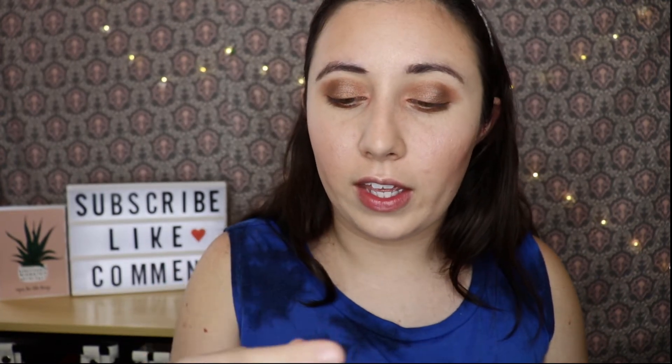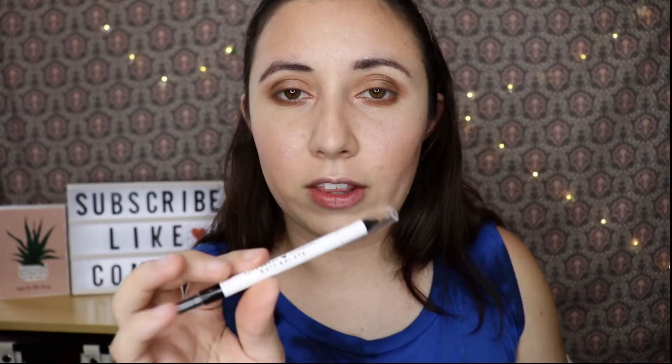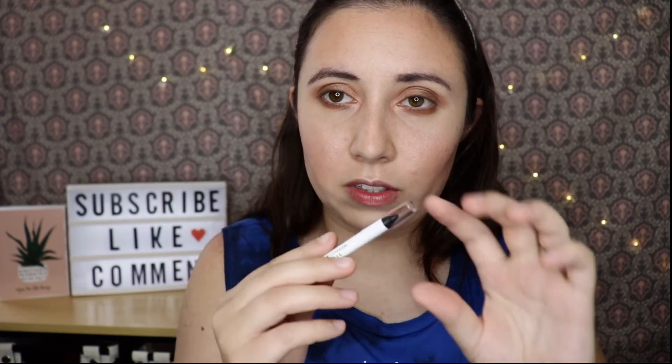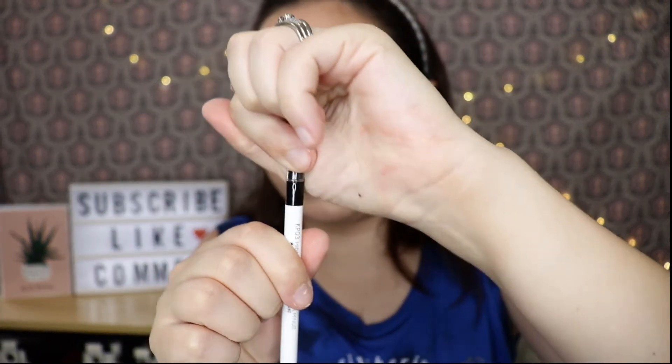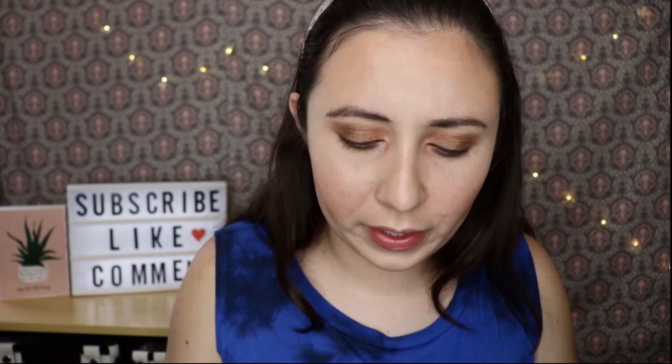For eyeliner I picked up the Katy Perry Katie Cat Eye — I didn't even know Katy Perry did a collab with CoverGirl. I have mine in the shade Midnight Matte. One side has the eyeliner and the other side has a smudger, which I don't usually use. I'm going to put it in my waterline. It didn't go over the shimmer very well, but it did go in my waterline nicely without tugging. It's a gel liner, and it's not uncommon for it to not apply well over shimmers.